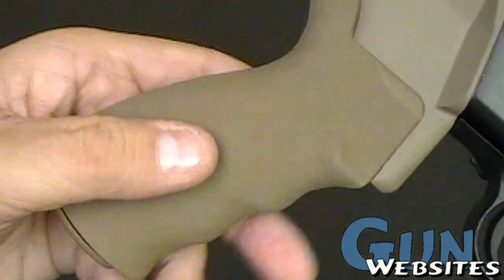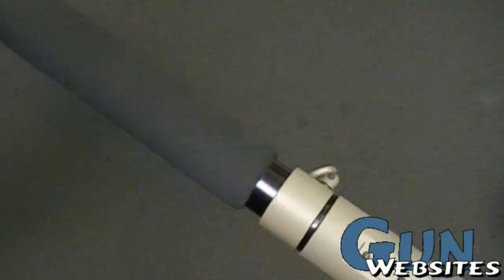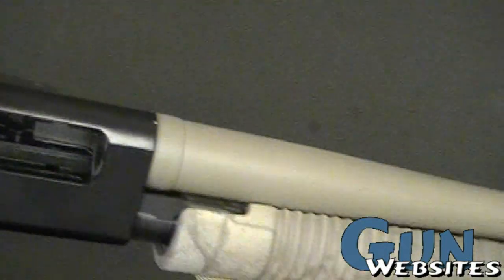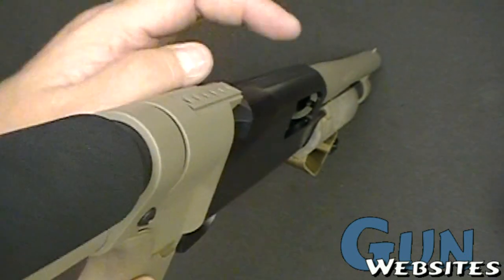It's got an ergo grip — these are sort of rubber, like a Hogue, a little narrow though. Pretty comfortable grip actually. The stock doesn't adjust, but it's fairly strong. I don't really like the cheek rest it gives me. You can see it's very straight here, and I'm used to it being down a little bit, so it's a little high.